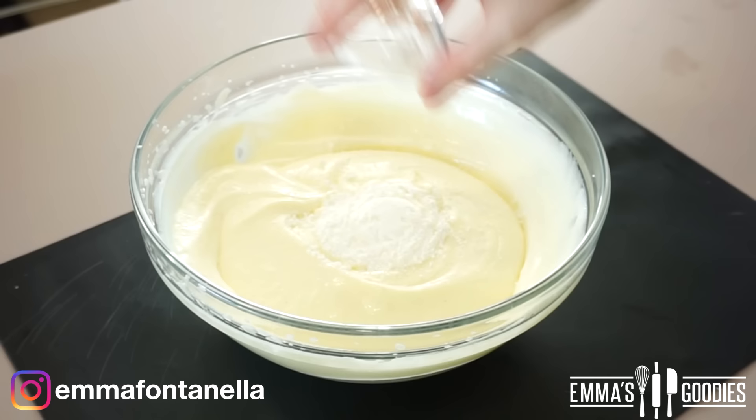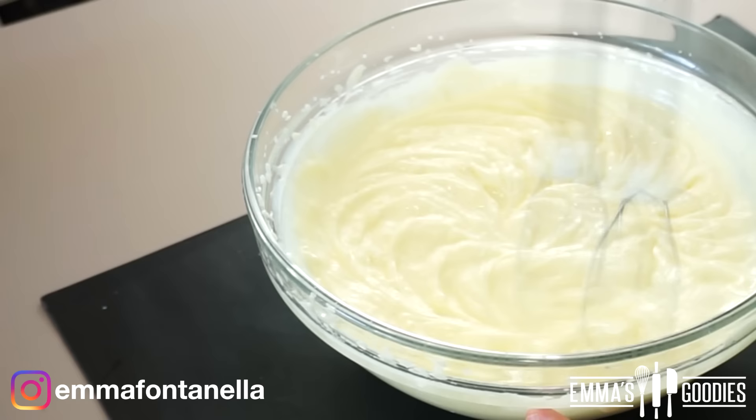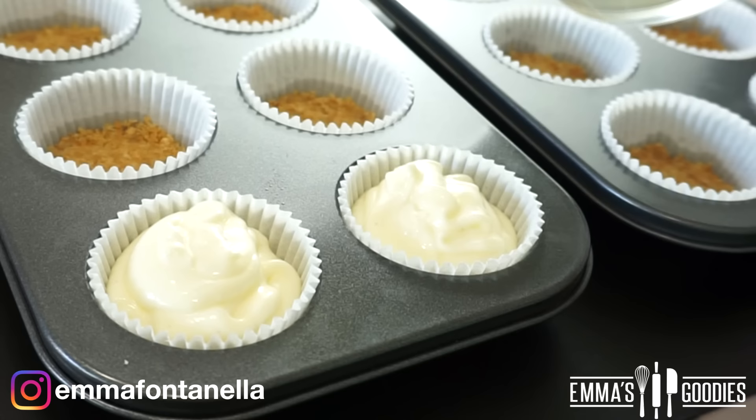Add some flour or cornstarch, which will help give structure to the cheesecakes and also help them set. The cheesecake batter is now done and ready to be poured into your paper liners. What I love about this recipe is that it's just as simple as the no-bake one — there's no water bath, no changing temperature of the oven.